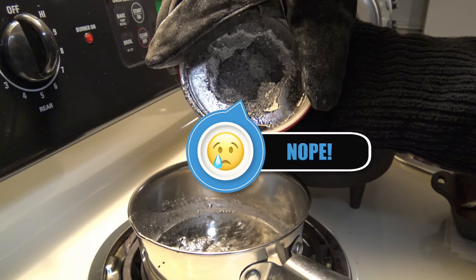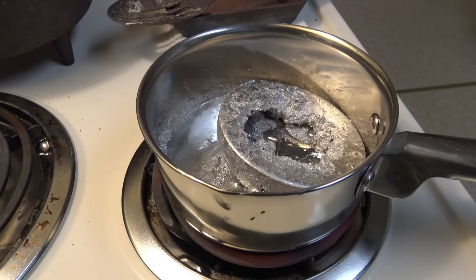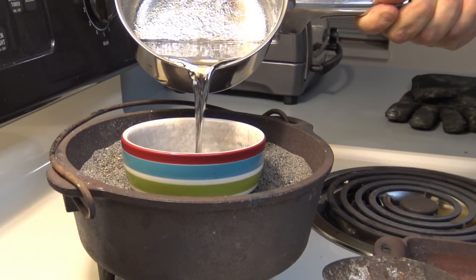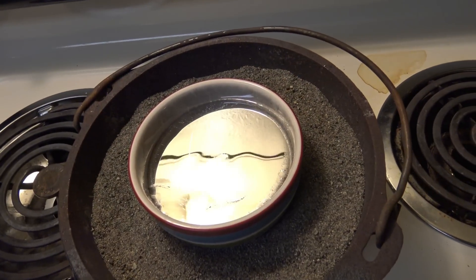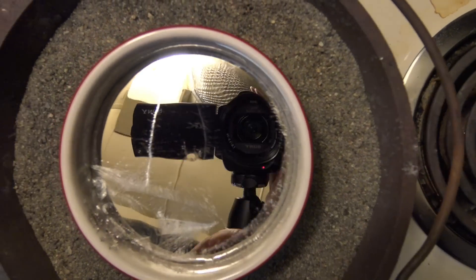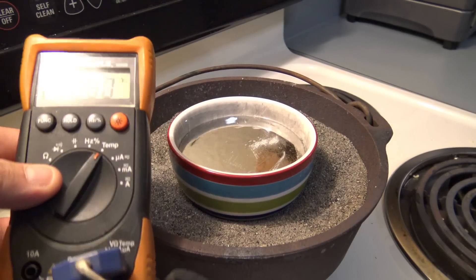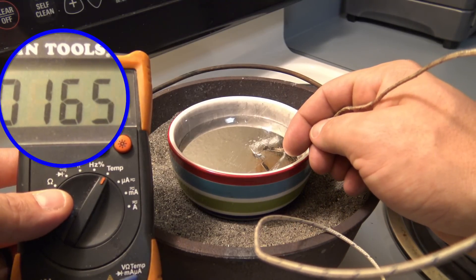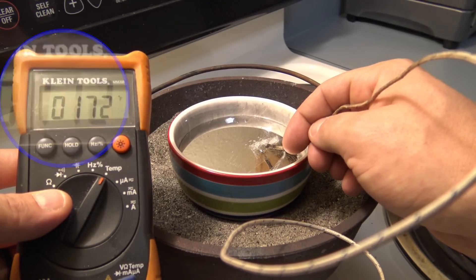That had me curious. I know it's supposed to cool slow, but it was taking forever to cool down. Once again, melt it all back down, preheat, and pour. It's fun to look at while we're waiting for it to solidify — it's just like a mirror. But it's taken so long, I figured I'd check the temp and see where we are. Still liquid at 170? That's not right — the melting point is 520.